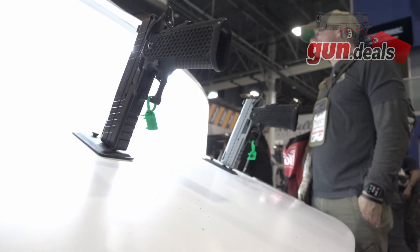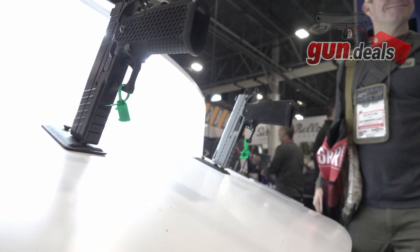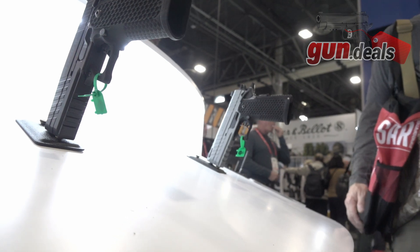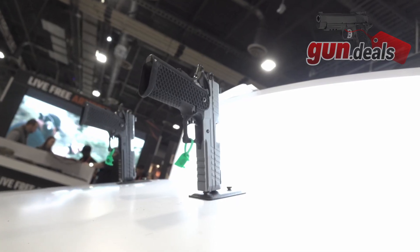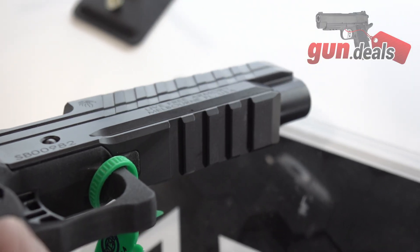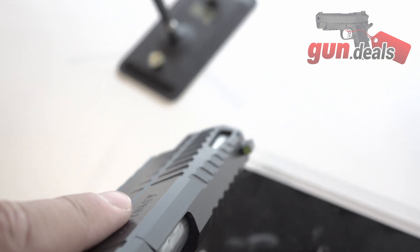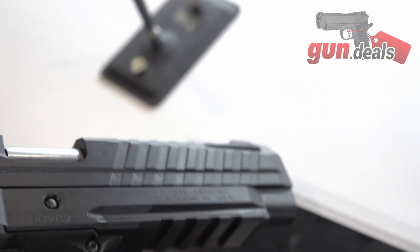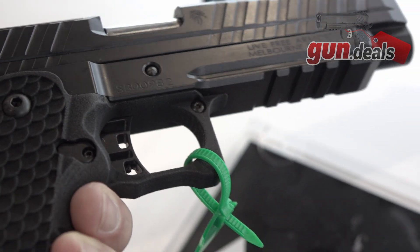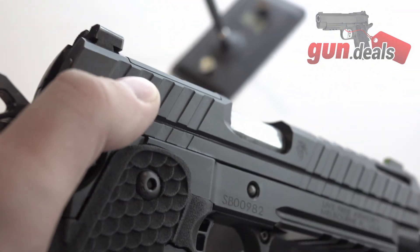Are there aftermarket grips available for them? At the moment, no. We will possibly be coming out with a magwell down the road. But I think these guys are going to be selling a lot, so you'll probably have a lot of work just to keep them in stock — that is what we're running into right now. The full size is already selling and shipping.